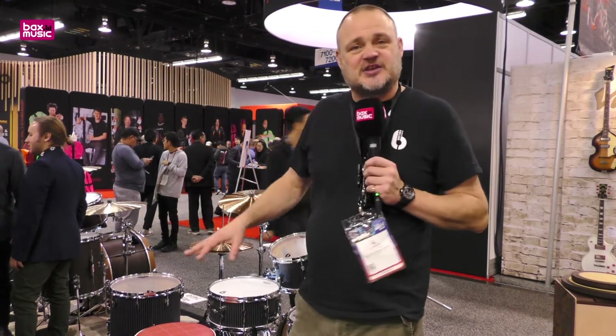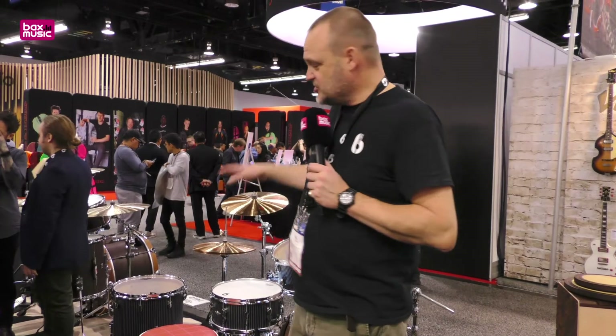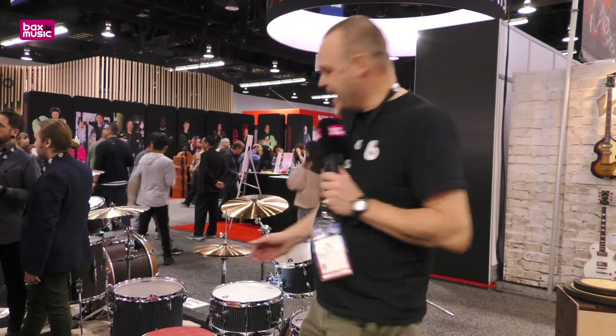Right behind me here is a Legend Series drum set. This is a limited edition in what we call the executive finish, which is a tulip pinstripe — so it looks like a pinstripe suit. This features our Palladium hardware and the Art Deco styling.